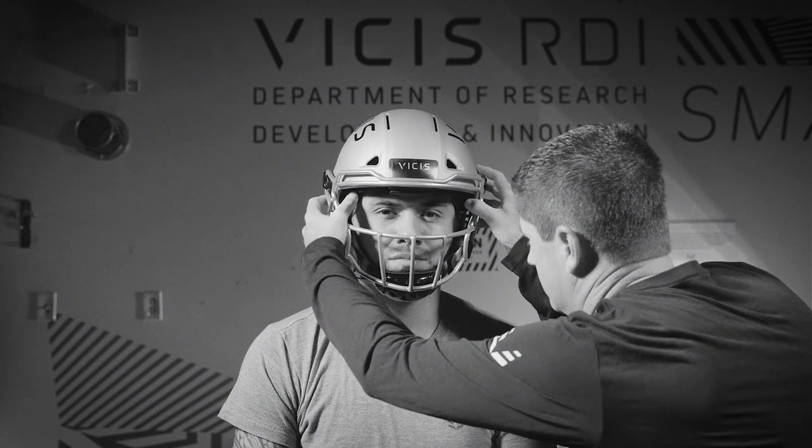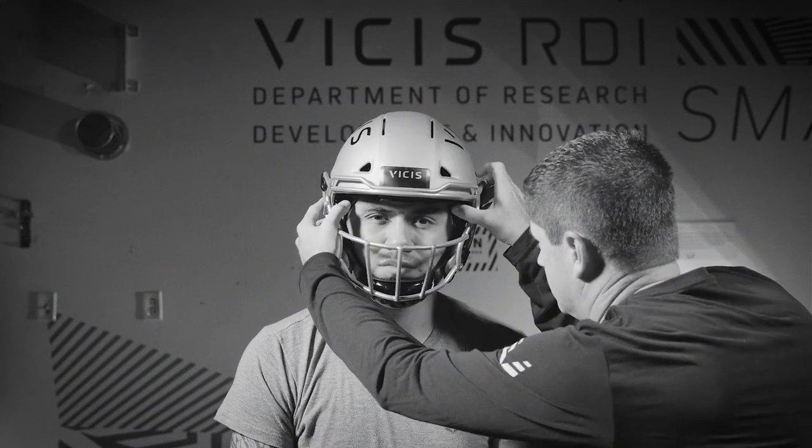Attach the snaps and check the fit. The chin strap should be snug but not uncomfortable.